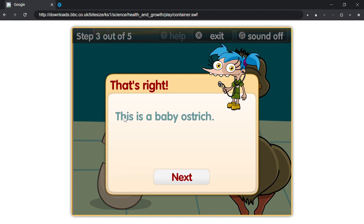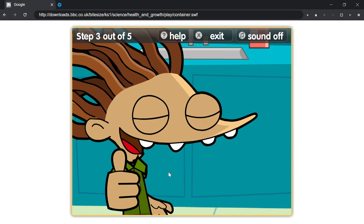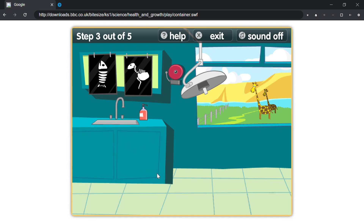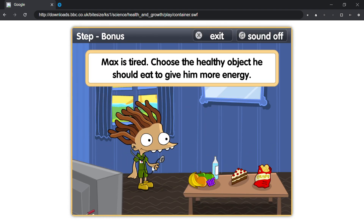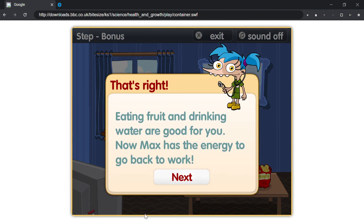That's right, this is a baby ostrich. Max is tired. Choose the healthy object he should eat to give him more energy. That's right, eating fruit and drinking water are good for you. Now Max has the energy to go back to work.